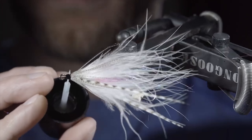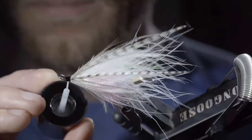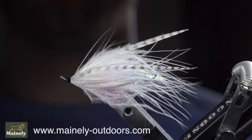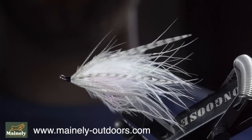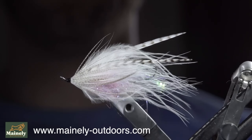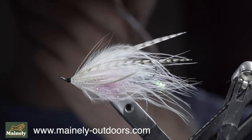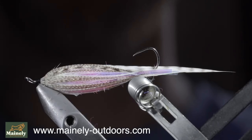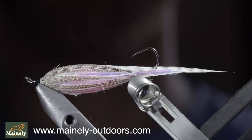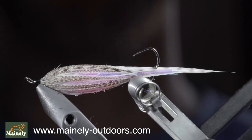Clean up the head and add durability by painting it over with some UV resin. Fix in place with a UV light, and this is a micro intruder pattern that I created to imitate our local springtime smelt. It's a great pattern that I had a lot of success on last year. If you'd like to help support the channel, you can pick up some flies on my website, or submit a custom order form. Thank you for watching, subscribe for more, and I will see you in the next one.